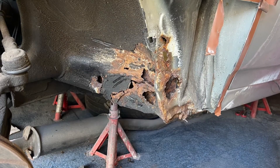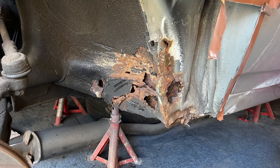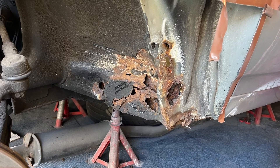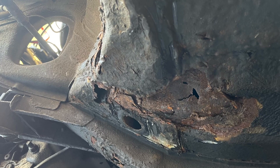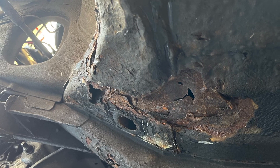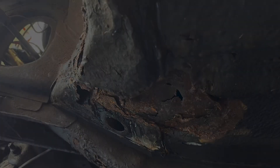This is the cross member section behind the rear of the front wheel. As you can see it's heavily corroded, along with the flinch panel just at the side. There are previously bodged repairs - plate after plate covered in horrible black underseal. This was probably caused by water ingress corroding it through.